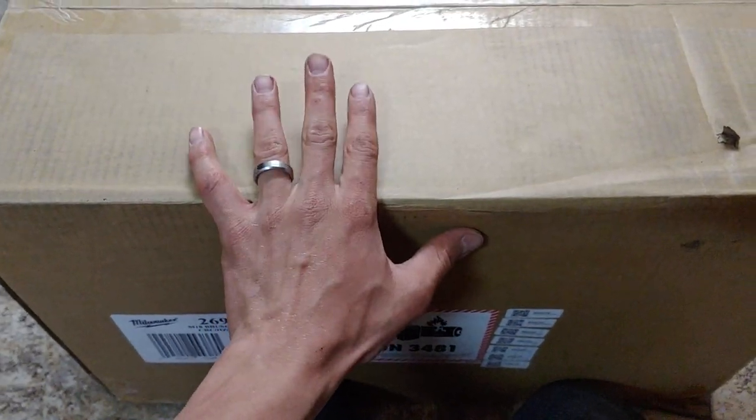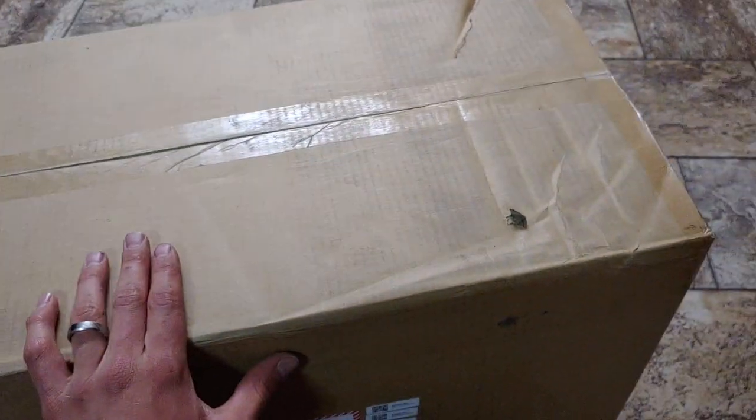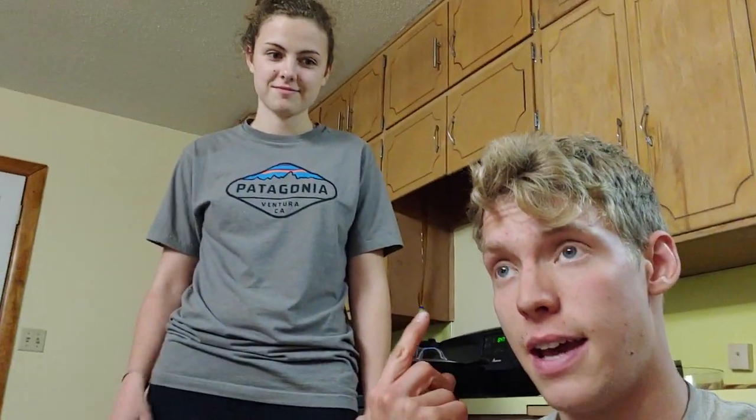I'm super excited to open this box that just came in the mail a couple days ago. I deliberated a really long time about what kind of tools to get and if I should even get power tools, because in my service van I've been using Makita from our company.